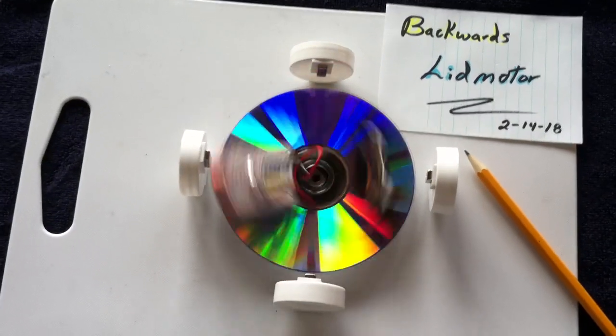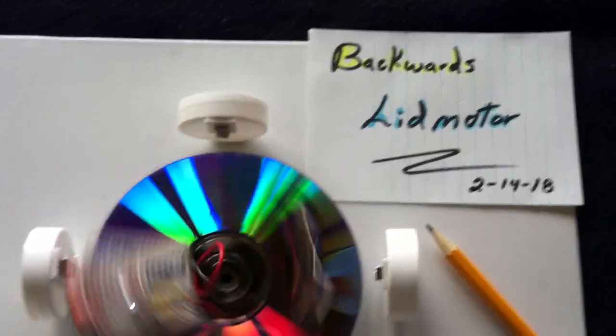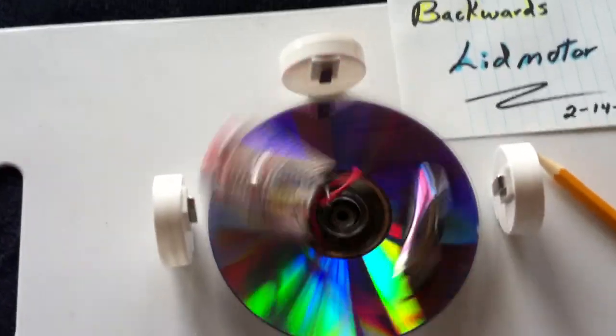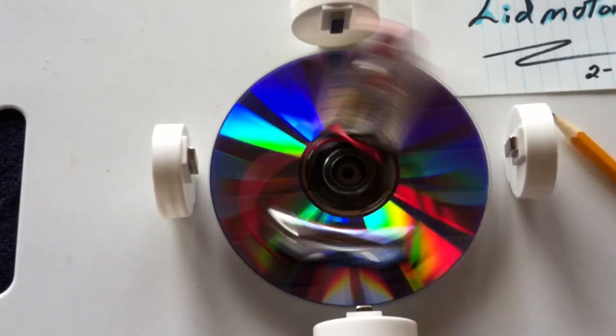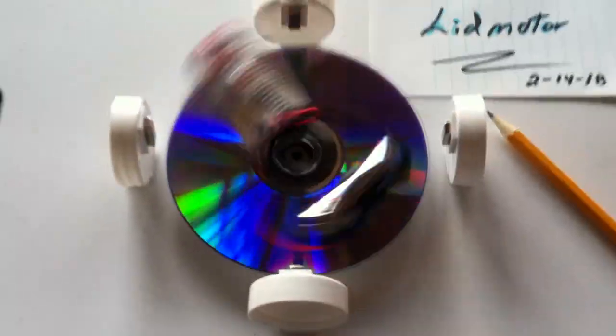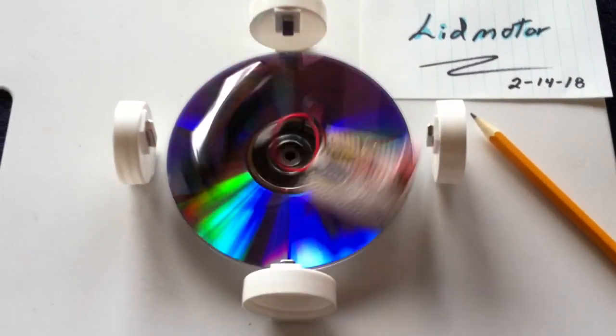Here's something I've been wanting to try for a long time. I'm calling this the backwards lid motor. The idea was to put the driver on the rotor and use the lids to drive that. This is just a crude setup to see if I could make something like that work. And it did work.